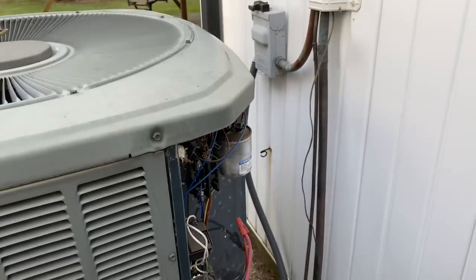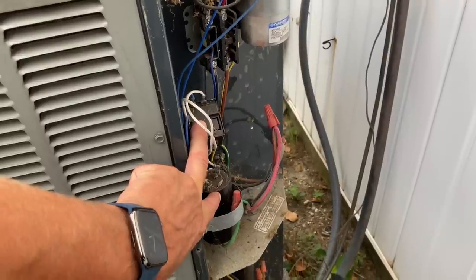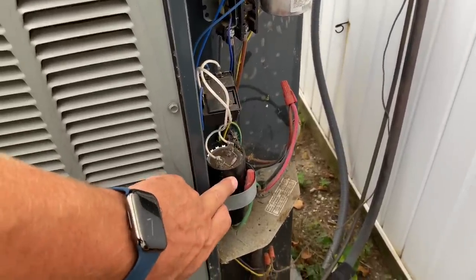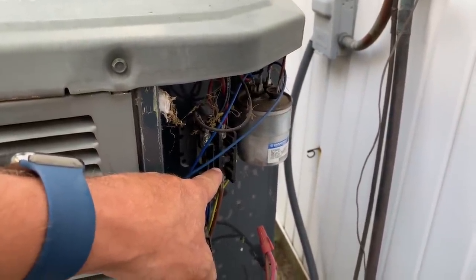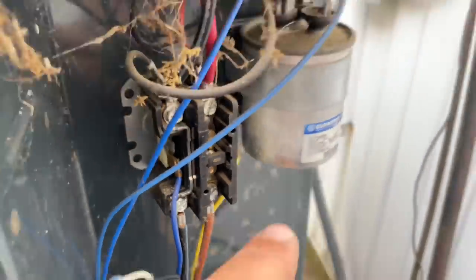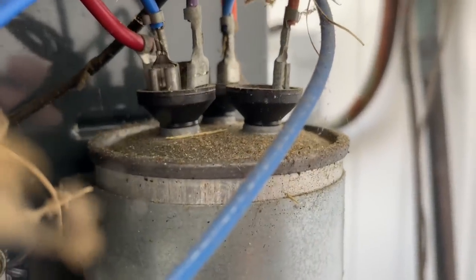One of the things we'll do before we leave is clean out both compartments using the Milwaukee M18 blower. Let's identify some components — we have a hard start here, that's the relay and that's the capacitor for it. That's a one-pole contactor. And if you look at the capacitor — she looks about four months pregnant, she's got a little bump right there.